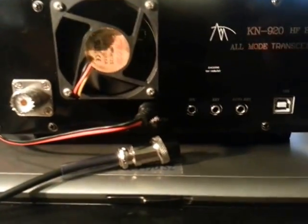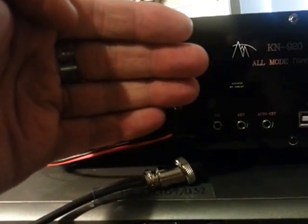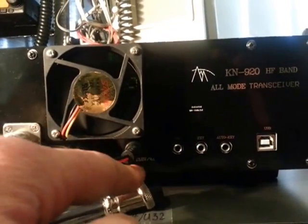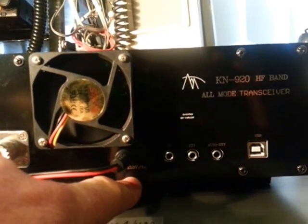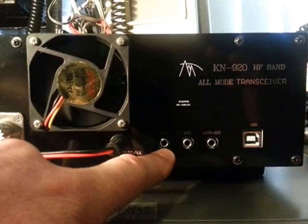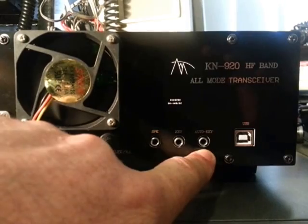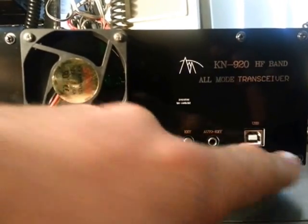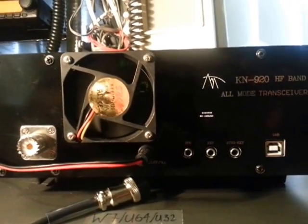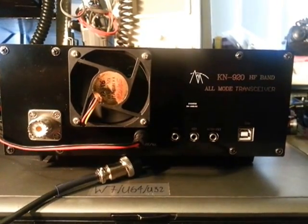Fairly basic interfaces on the back: we've got the standard SO-239 connector, a fan which is blowing out a fair bit of air which is good. Standard DC connector rated at 13.8 volts at 4 amps, a 3.5mm speaker connection, 3.5mm key, 3.5mm auto key, and a USB — not too sure what the USB is for, but I'm looking forward to having a bit of a play. Anyway, there you go — that's the KN920 HF all-mode transceiver from China. 73s, VK6 Tango Iskioska.